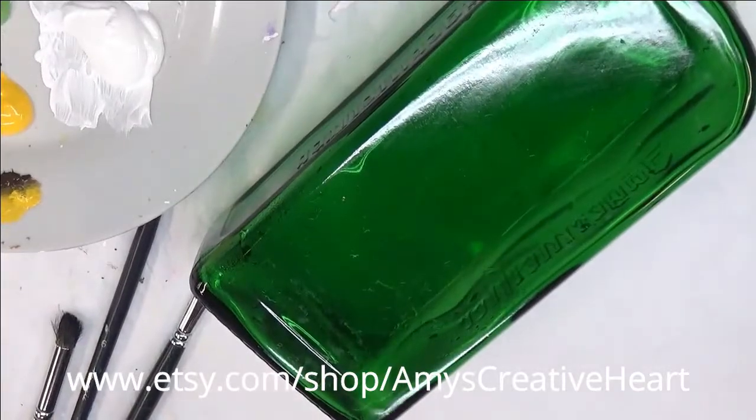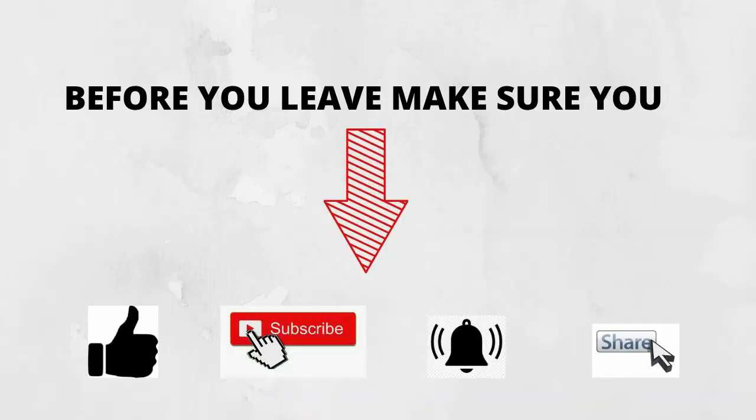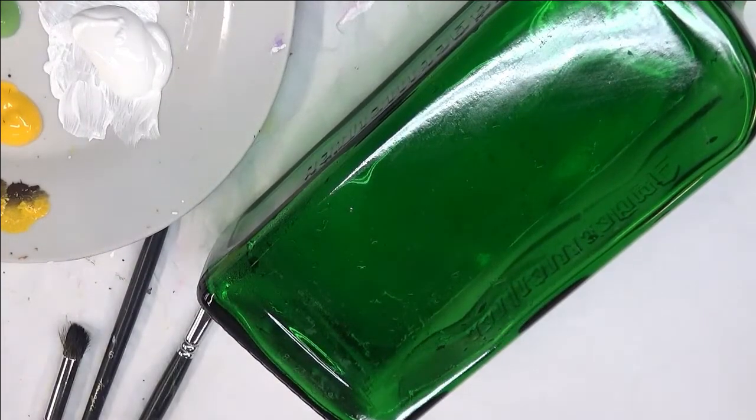Hi everyone! This is Amy. Thanks so much for stopping by my channel. Today I'm going to show you how I paint a daisy design on this green glass bottle — it's a Jägermeister bottle.